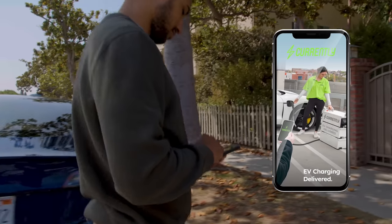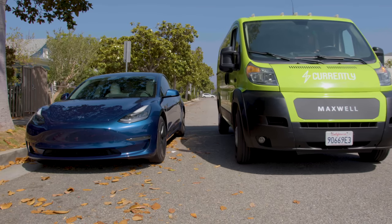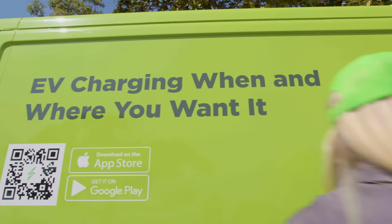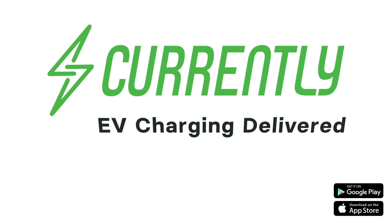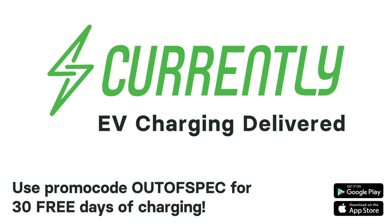This video is brought to you by Currently. Save time by skipping the wait at a charging station. Currently delivers charging to your car, your home, the office, wherever you want it. Download the app and use promo code Out of Spec to get 30 days of free charging delivery.